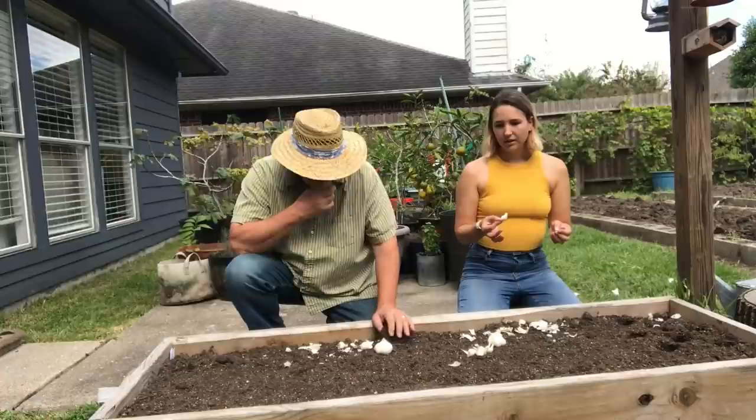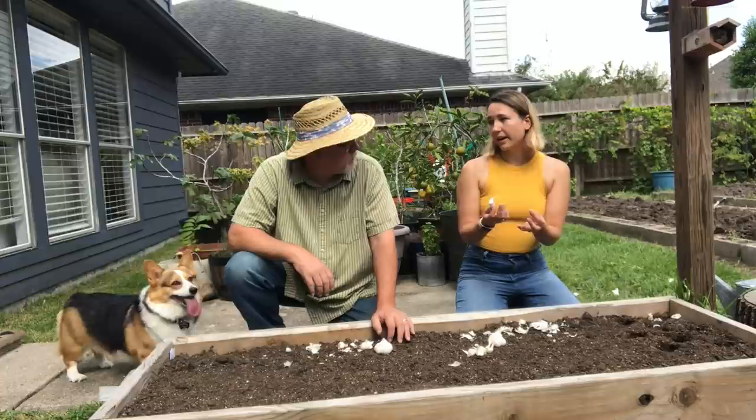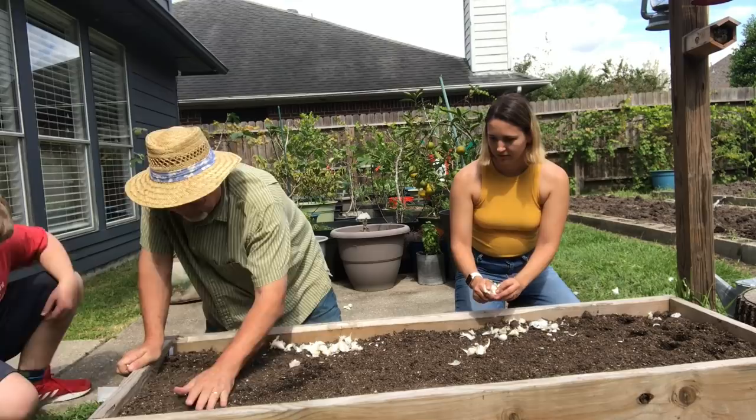There's one more thing you can look at when choosing your garlic cloves to plant. As you get towards the center of a garlic, the cloves get a little bit smaller. So if you're going to select at all, select the biggest ones to plant and keep all the little tiny ones to eat. They will technically still grow, but the chances of them growing a large bulb for you are smaller. That makes sense.